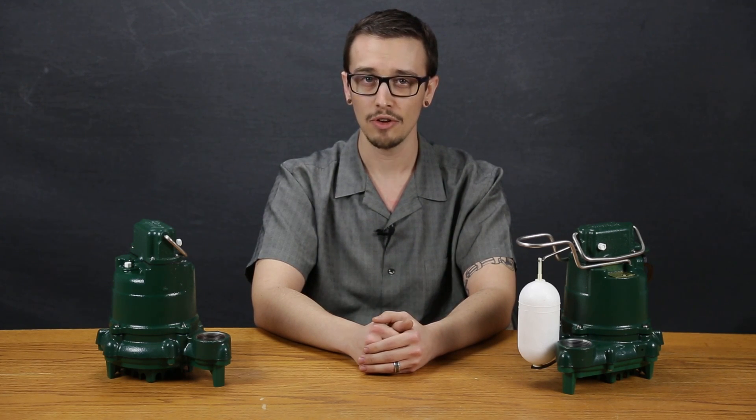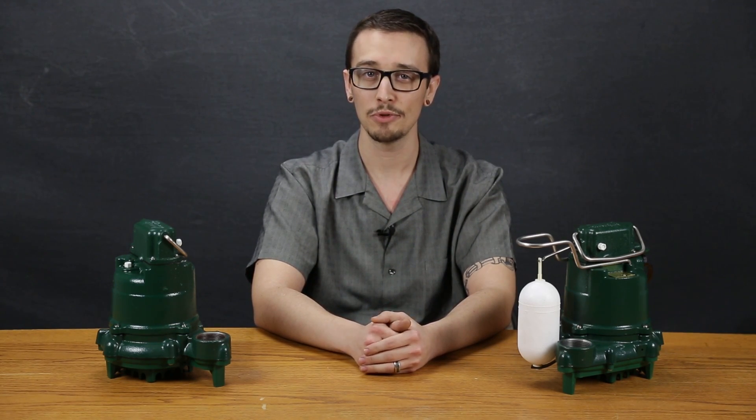As a standard, this series offers cast-iron construction for both the motor housing and volute for maximum durability and heat dissipation of the motor.